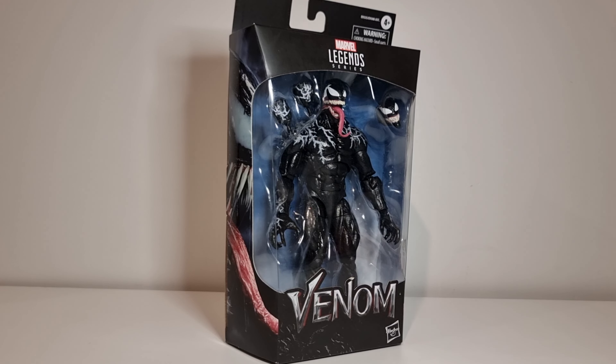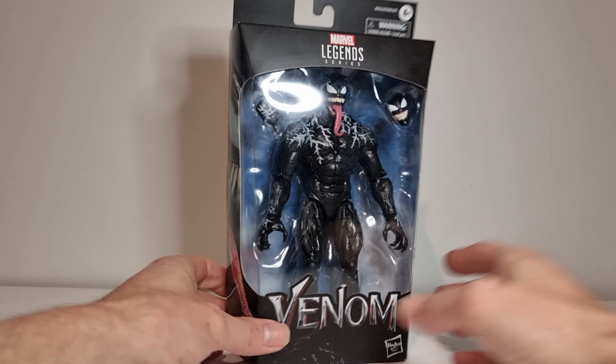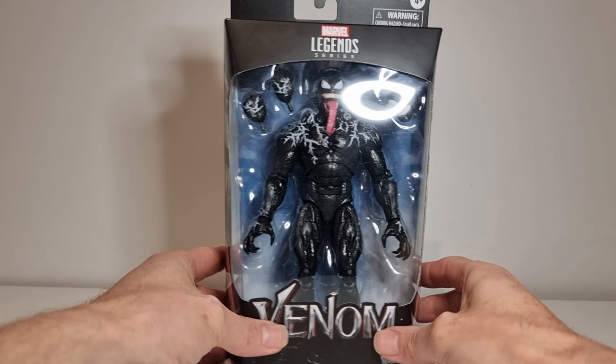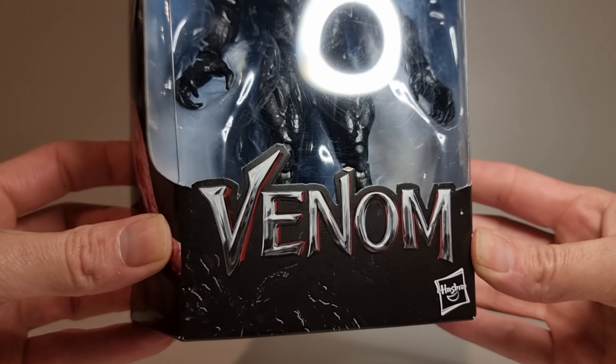I'm pretty happy with my Marvel collection, except if there's more zombies. But yeah, I really, really, really wanted Venom. And now I do. The box is cool — he's based on the movie. You can see that cool image on the side. Our Legends Venom. I like this detailing on there too, you can see.